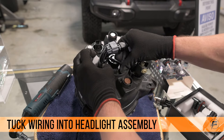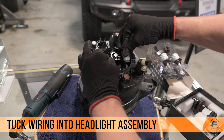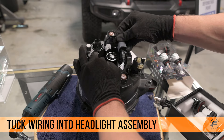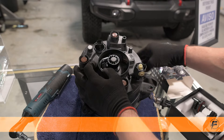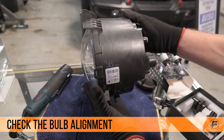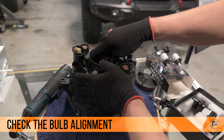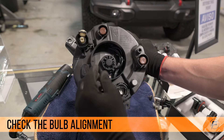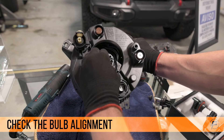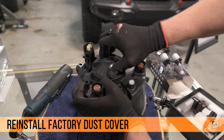Now you can put the LED driver and the connector into the headlight assembly. Before you put the dust cap back on, make sure that you've got the LED bulb aligned as close as possible to where it needs to be — you can see right there that it's crooked, so line it back to where it's straight. Then put the factory dust cover back on the headlight.